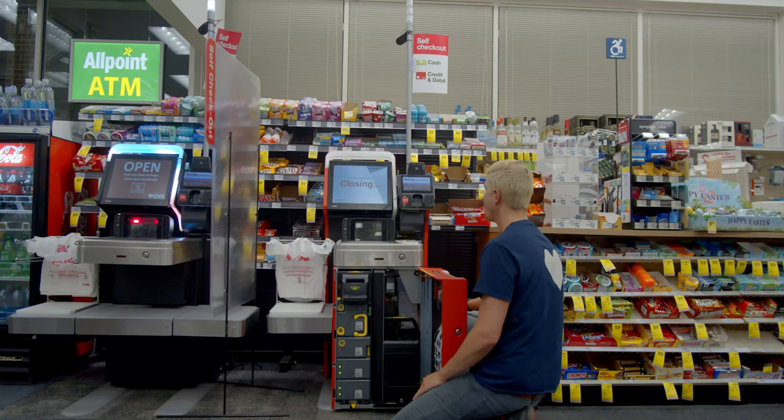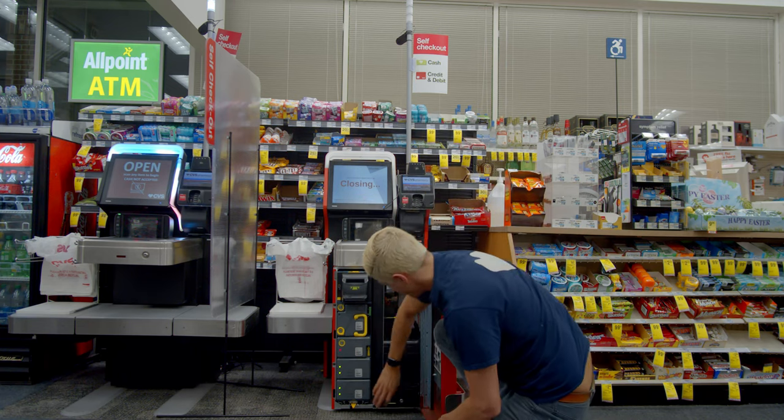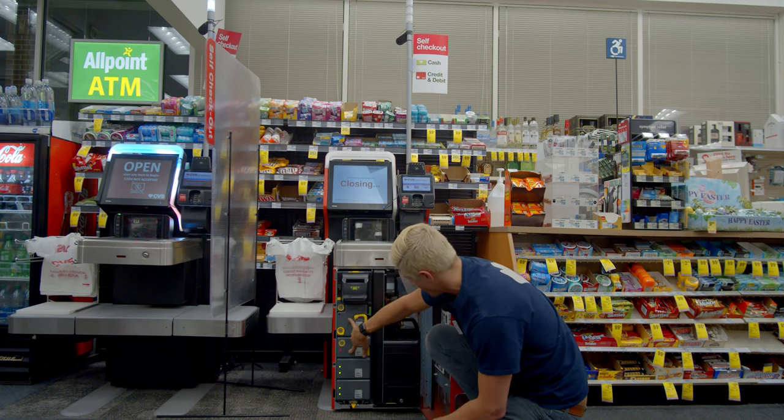There we go — this is where your change is, and this is where your dollar bills are.